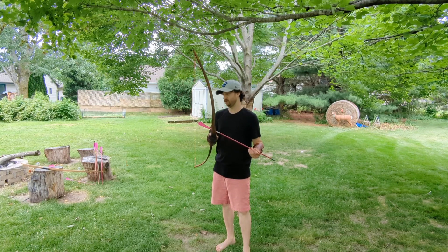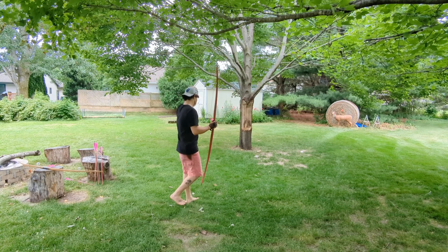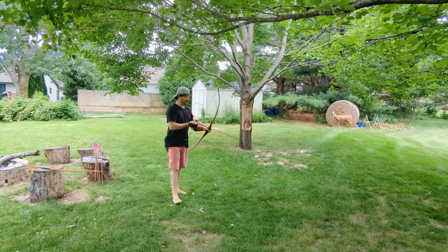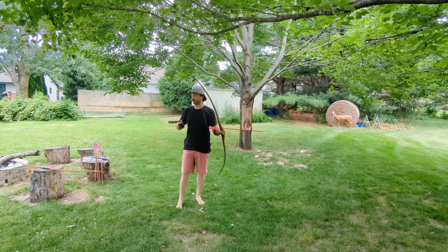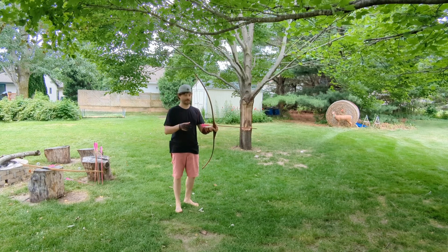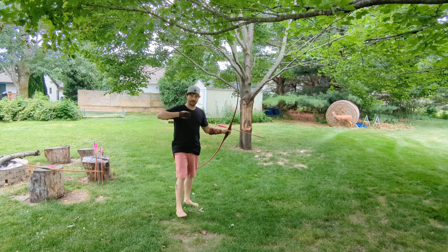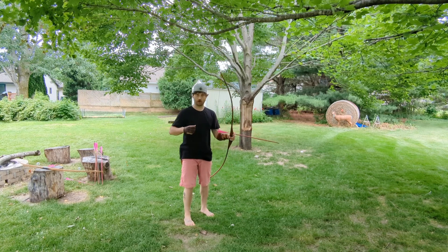I'll take a shot here. I find that this bow — I really like the draw cycle. I'll explain the American draw cycle later, but this one I find very smooth in the beginning and it finds a nice back wall at my draw length. I know Steve tapers these to get the most performance out of the limbs at your particular draw length.